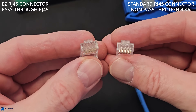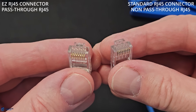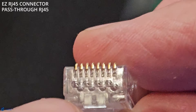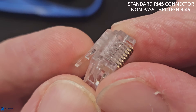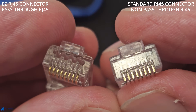Let's take a close-up look and compare each connector. When it comes to size and appearance, they both look identical. But look closely at the tip of the connector. The EZ connector has eight holes for the eight copper wires to pass through. The standard RJ45 has no holes. This means each plug has a different way to install it.